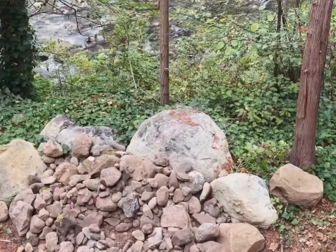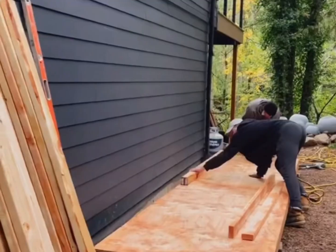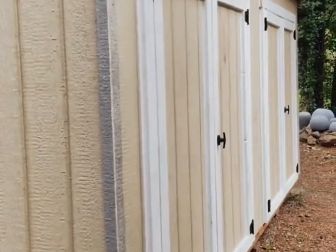We hired help to level out the rocky landscape and also to take out the overgrown noxious blackberry. We were mid DIY on our garage renovation and needed storage quick, so we also hired out the build of a 14x14 basic shed.